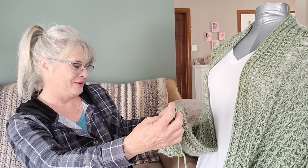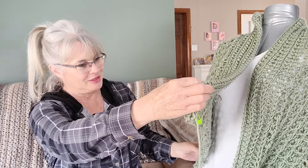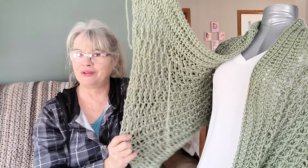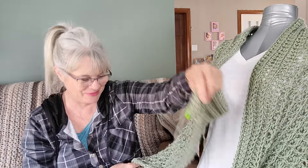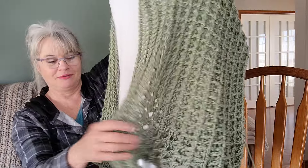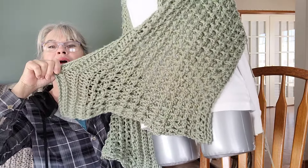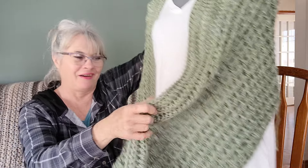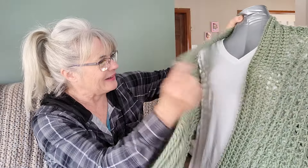Maybe I'll cheat the system. I don't want to frog it. Maybe I'll cheat the system. Now that I've pulled back some rows, I don't know - if you pull it, kind of pull it, maybe if I really blocked it hard, it wouldn't look that bad. It is what it is.